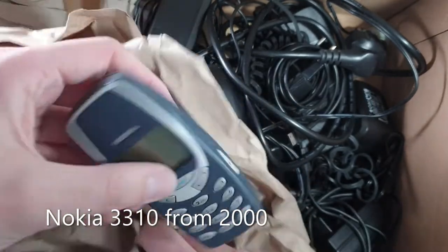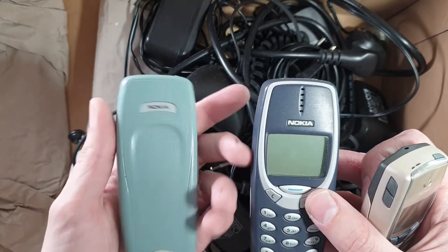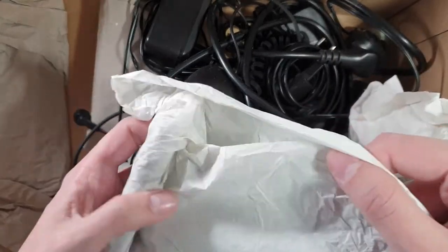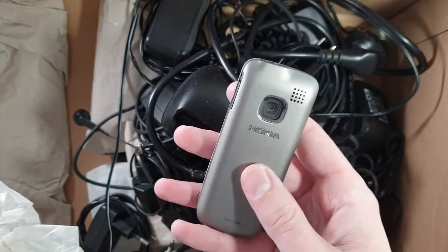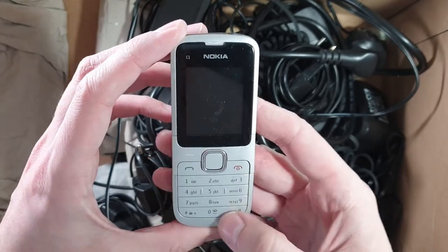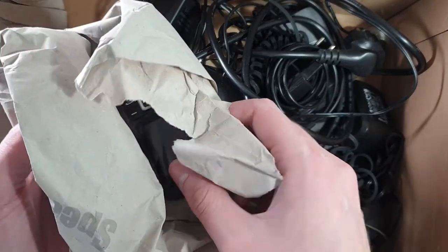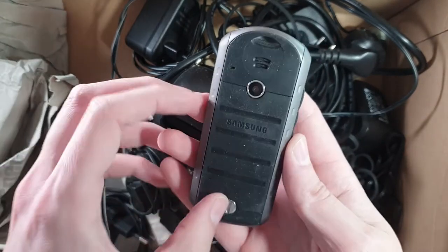And here we have another 3310, and here a 3410. There are a lot of phones here! What is this one? Oh, this is a C1 — one of the newer Nokias. It's quite elegant looking if you're an older man or woman who wants a simple red plastic phone — it's a rather great looking phone. And this is a Samsung — a B-something, B2 maybe? I don't know the model name.